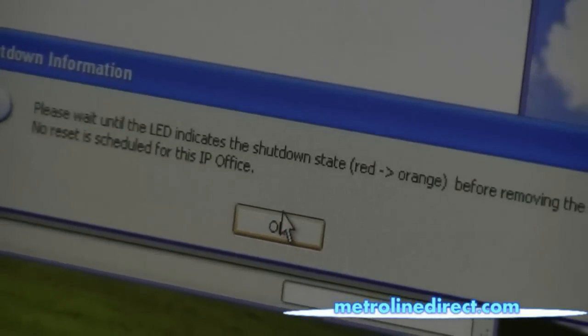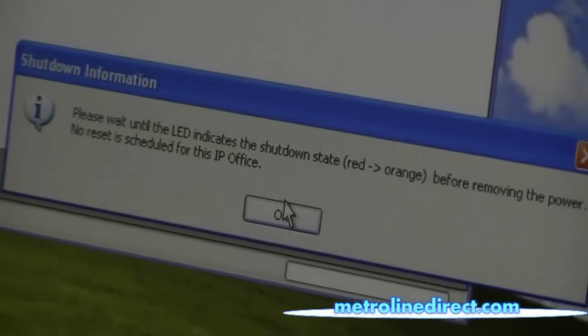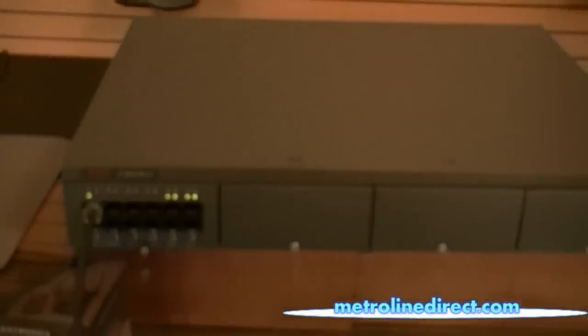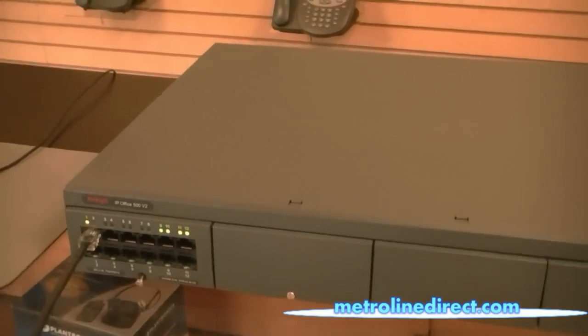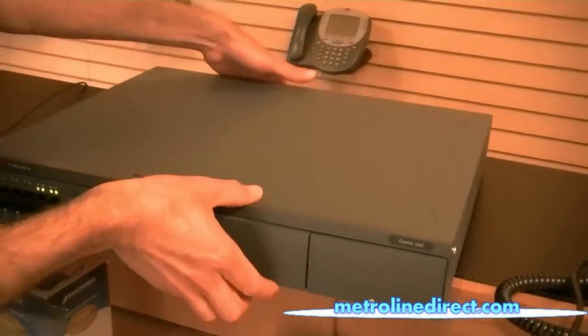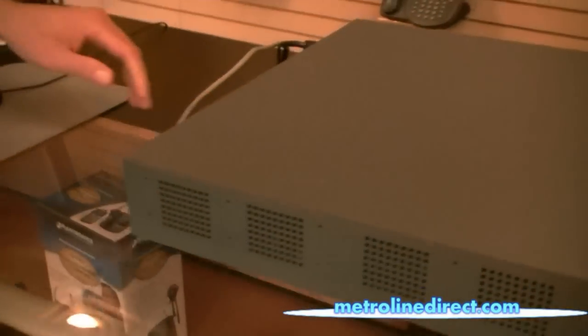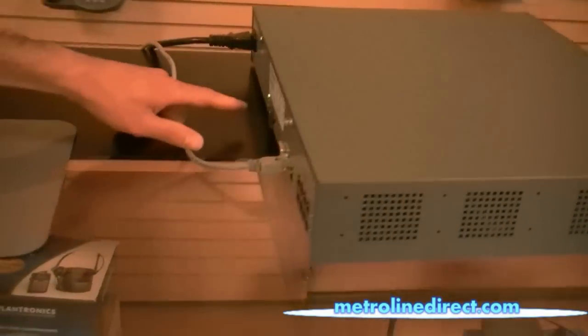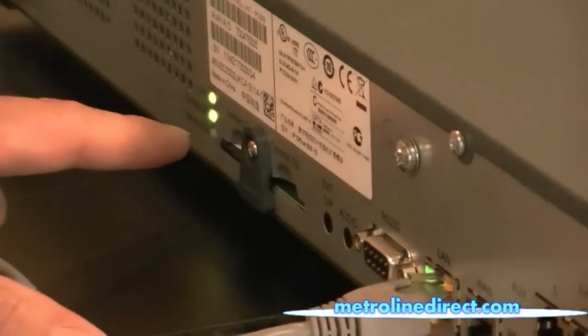This basically just reminds you that you have to wait for the lights on the front of the unit to turn red and orange — they'll be blinking red and orange on the front of the unit when it's done shutting down. Also on the back of the unit, the CPU light will start to flash, and the system SD card light will eventually turn off.